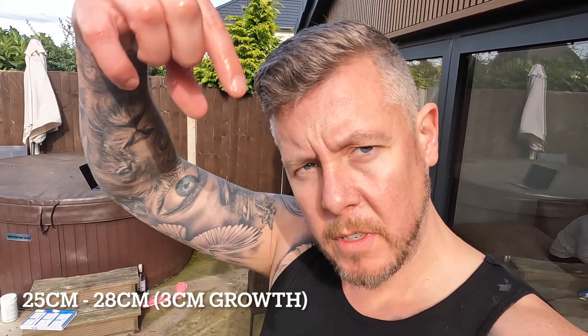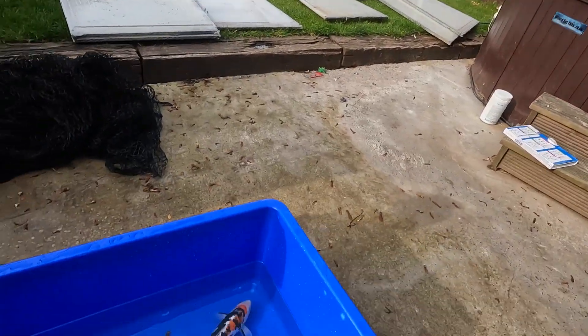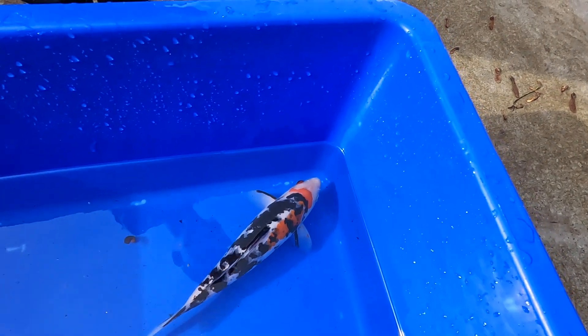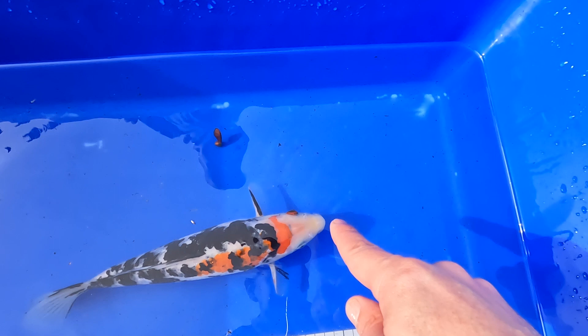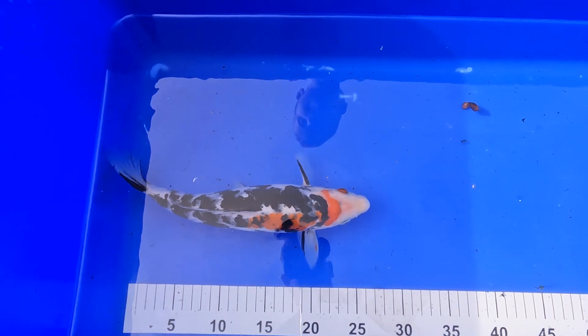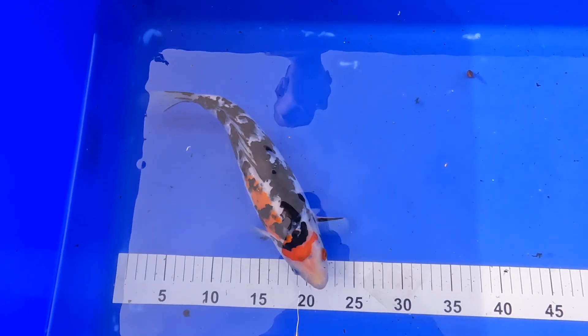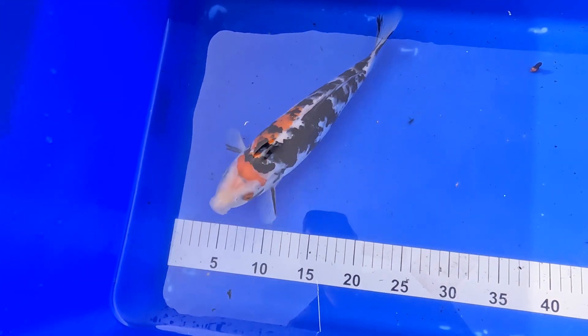Okay guys, so next on the list is Oddjob and he's 28 centimeters. He's called Oddjob because he's got eyes but he has a little beni coming through the middle of his head, which will be interesting to watch grow over the years. Quite an unbalanced pattern but you can see the beni coming through the top of the head. When you compare that to my new sanke there's a world of difference, but still a beautiful fish.